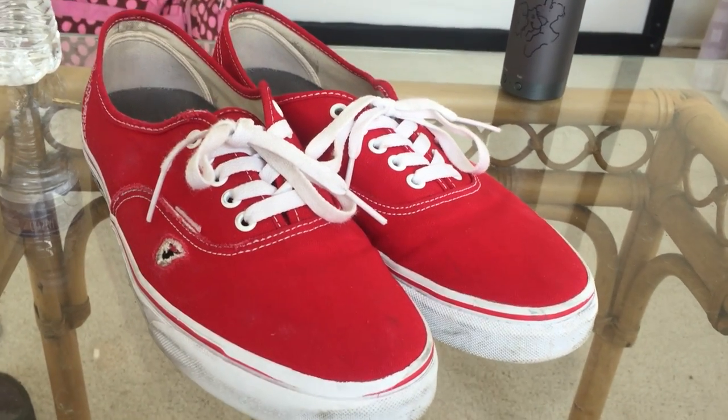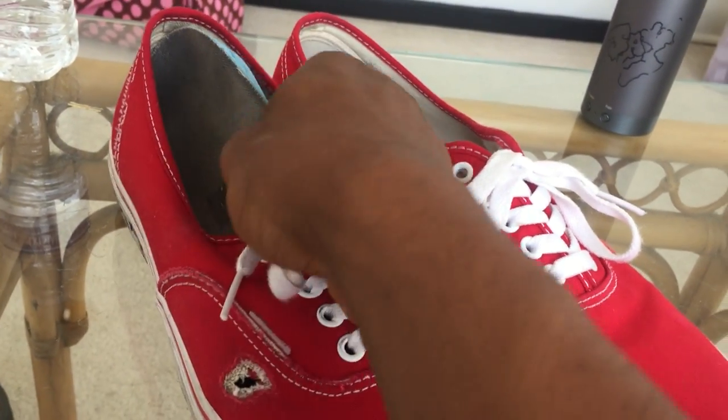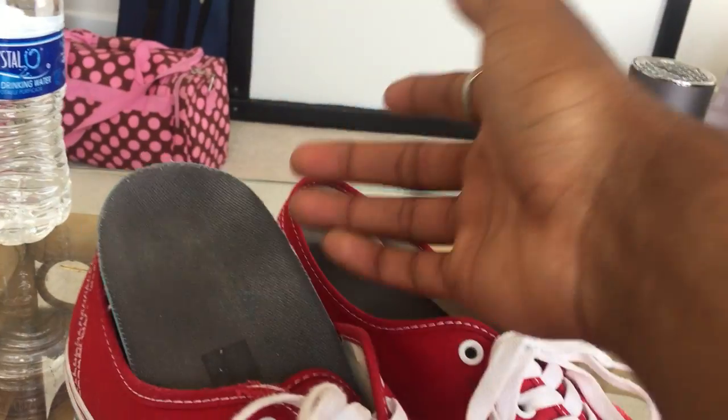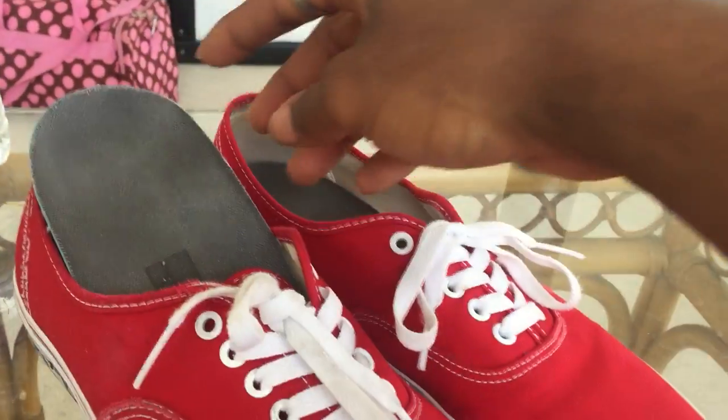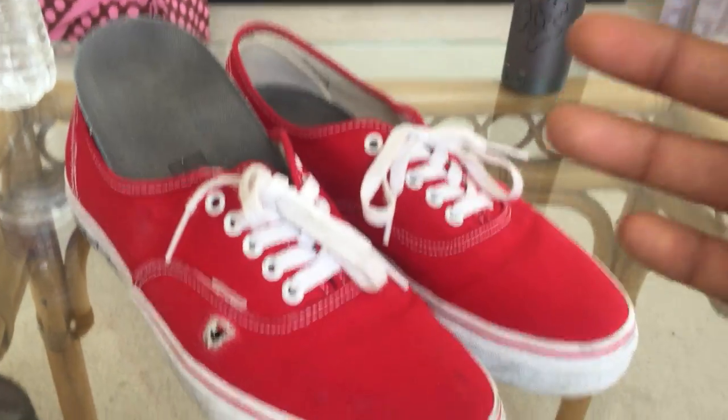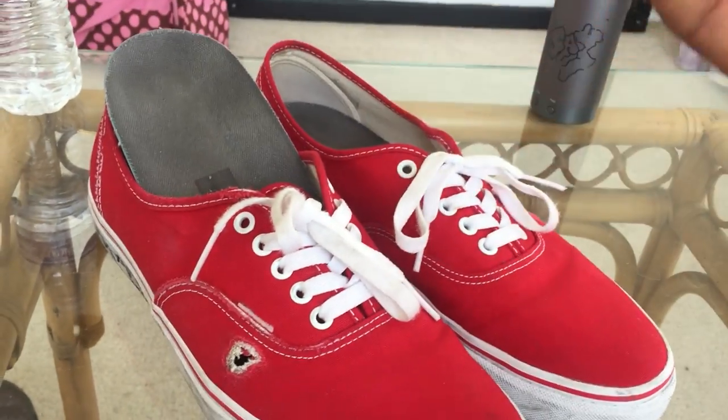I always like to recommend throwing in any type of insole that you usually use, or the ultra cushion sock liner from the pro models — the pro models of the Authentics, Old Skools, Skate Highs, or whatever. Or even some Nikes.